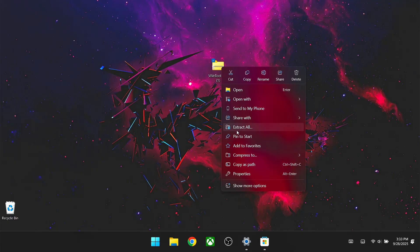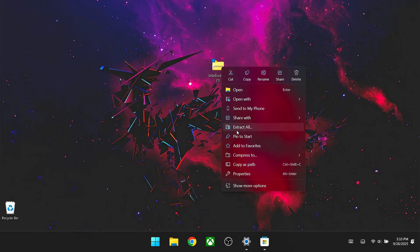Once that's done, go to Settings, then Gaming, then Full Screen Experience, then Choose Home App, and make sure Xbox is selected. Make sure everything is fully up to date. If this option does not appear, restart your system and come back to check again — it should appear after that. Go ahead and enable Xbox, then toggle on Enter Full Screen Experience on Startup if you want it to launch automatically. If not, leave it off — you can always go into the Xbox app manually to enter full screen experience.